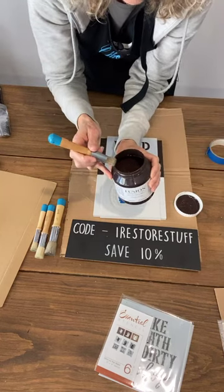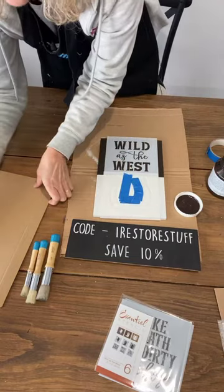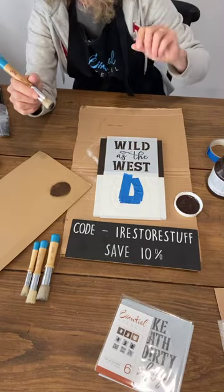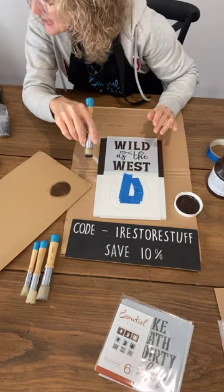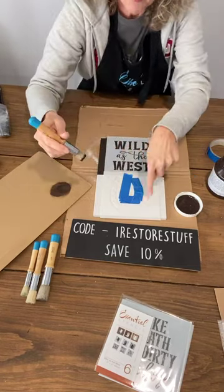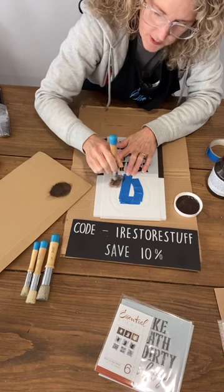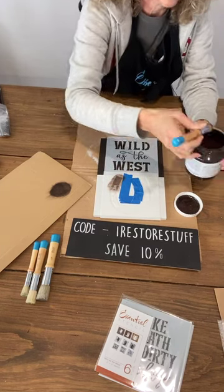If you've never stenciled before, here are your basic stenciling tips: dip the brush in the paint, then offload on a piece of cardboard — that's called offloading your brush. Let us know in the comments if you are new to stenciling! When you're stenciling you want a fairly dry brush — that gives you the best chance of neat edges without any paint going underneath the edge.